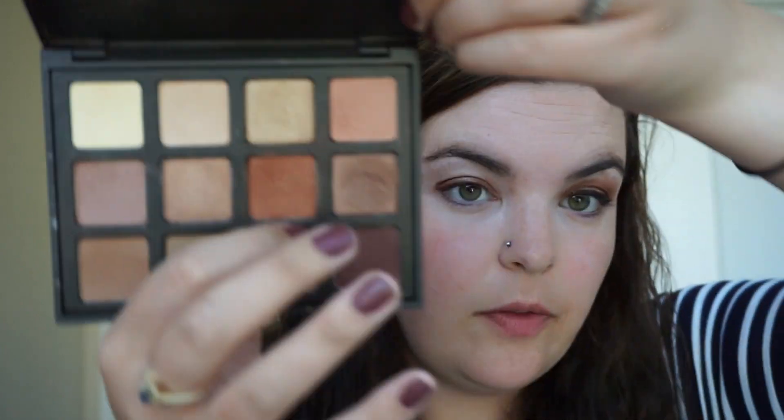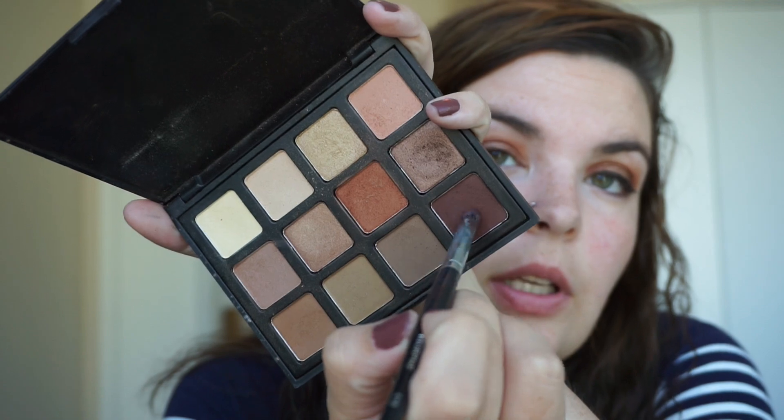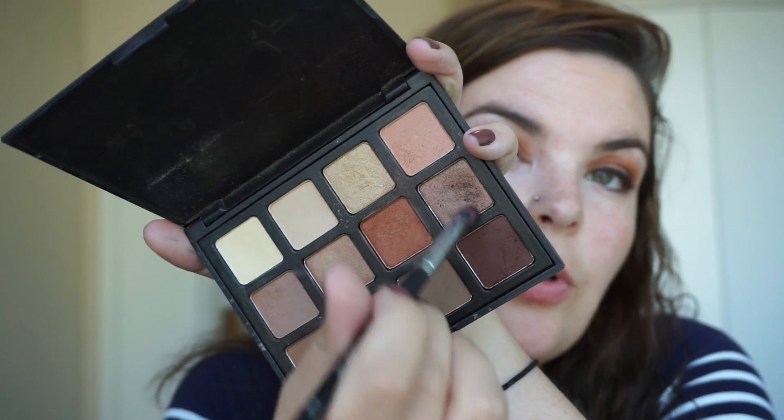Then I'm taking the Morphe NB12 and taking this shade on a 503 brush — it's like the same tone as the liquid eyeshadow — so I'm just buffing out the edges. Then I'm taking the really dark burgundy shade on an E18 brush, putting quite a bit on. I also mix these two together and put that out here.